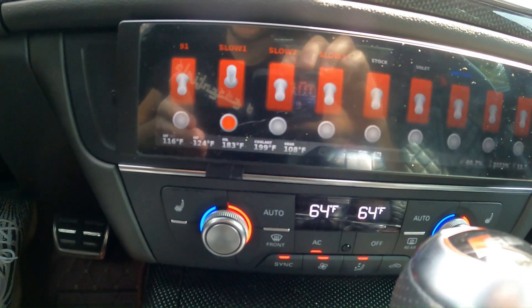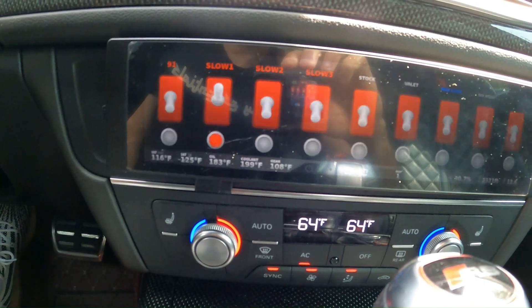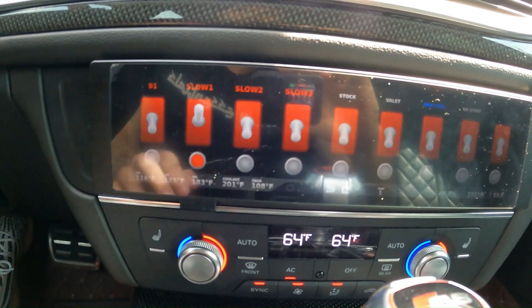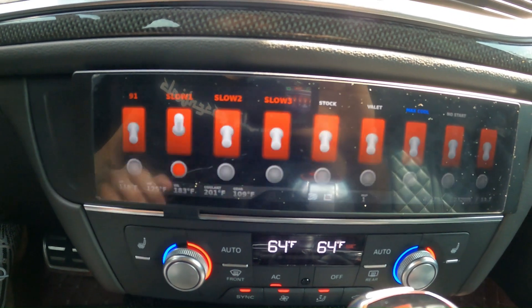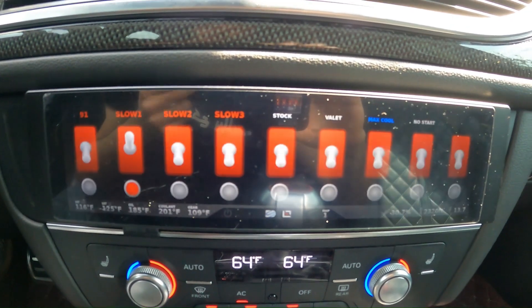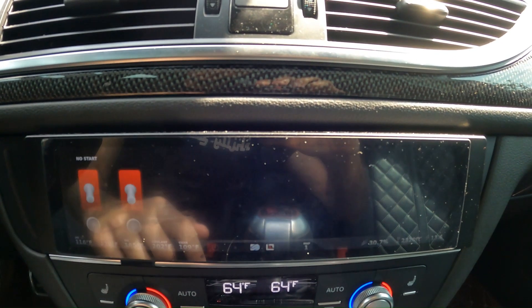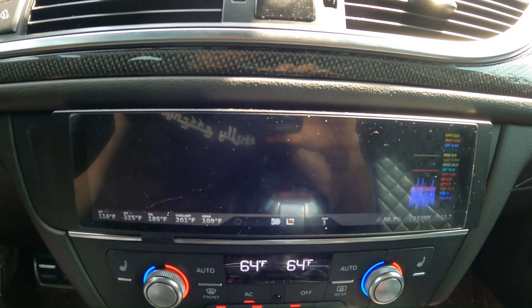Over here we have our map switching capabilities. I'm currently on Slot 1, which is my daily map. I have Slot 2 and Slot 3, and you're able to rename these maps to whatever your preferences are. We also have stock, valet, max cool, and a no-start map as well.